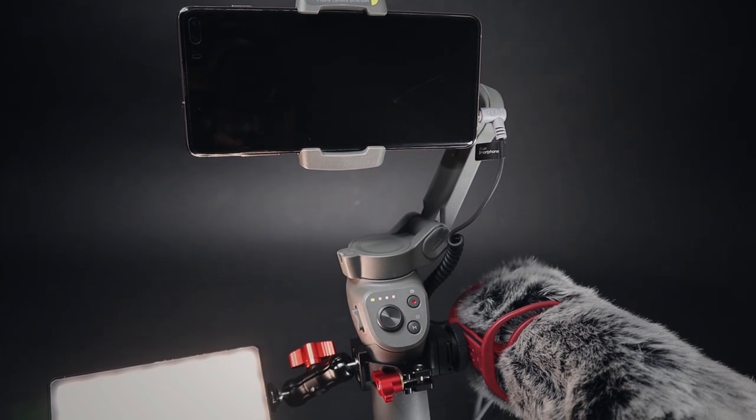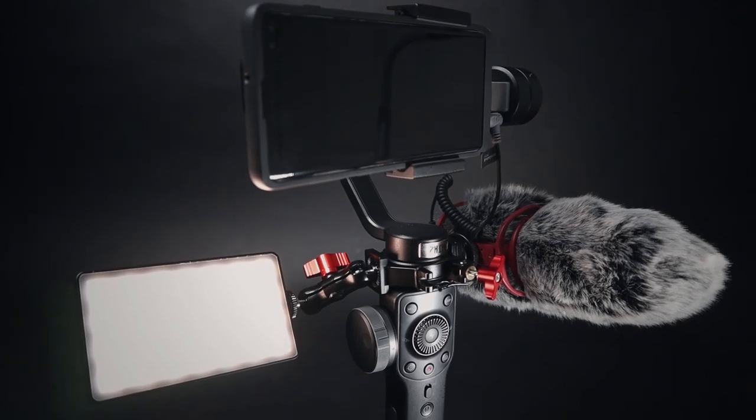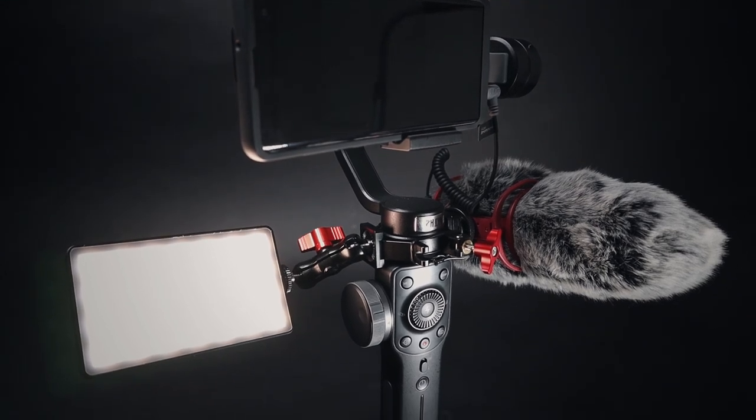Which one is right for you? DJI Osmo Mobile 3 vlogging setup or kit, or Zhiyun Smooth 4 vlogging setup or kit?